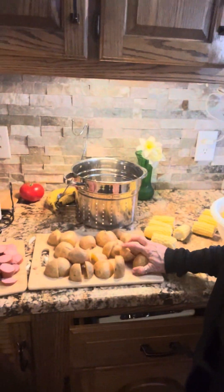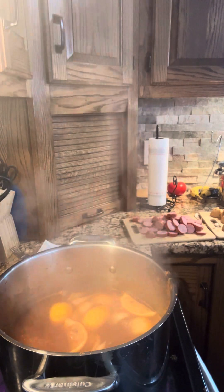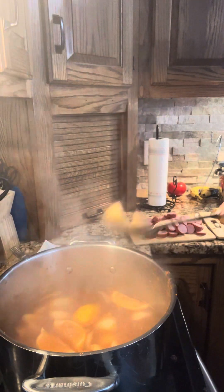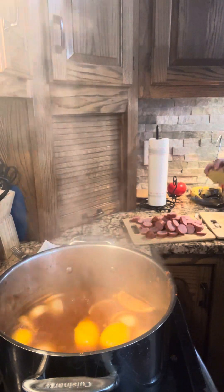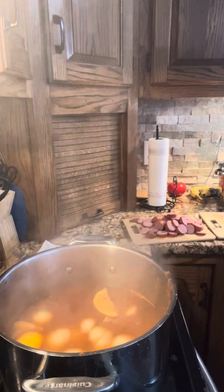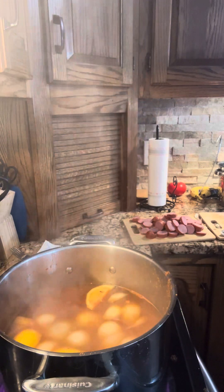Alrighty. It is definitely time to go ahead and put in the potatoes. It's going to be hot. I need to get something to help me do this because that is quite, quite hot. We're going to put our potatoes and then we're going to put in our sausages, and they're going to cook for 15 to 20 minutes until we can put a fork through these potatoes.